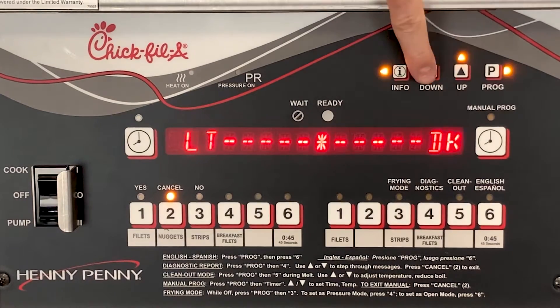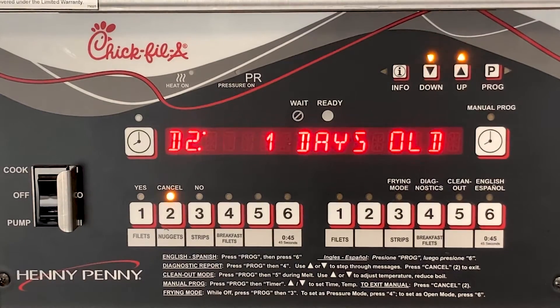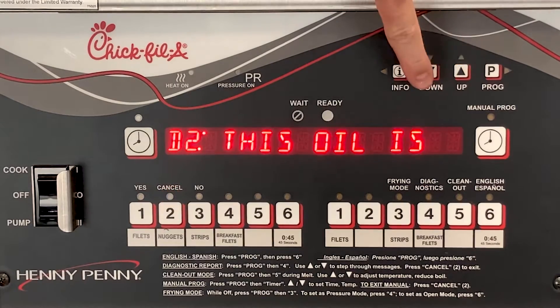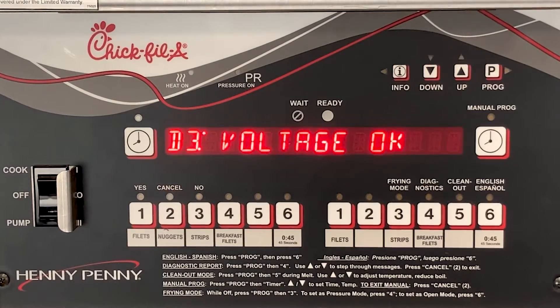Using the up or down arrows will navigate you through the different steps of the menu. Many other items can be viewed, like how many days old the oil is, voltage checks monitored throughout the cook cycle, and heating capacity to let you know if the unit is maintaining proper recovery times.